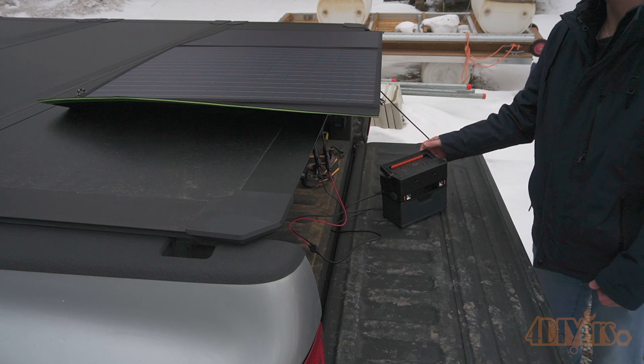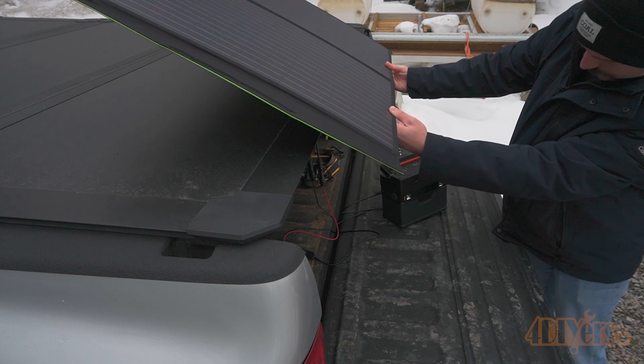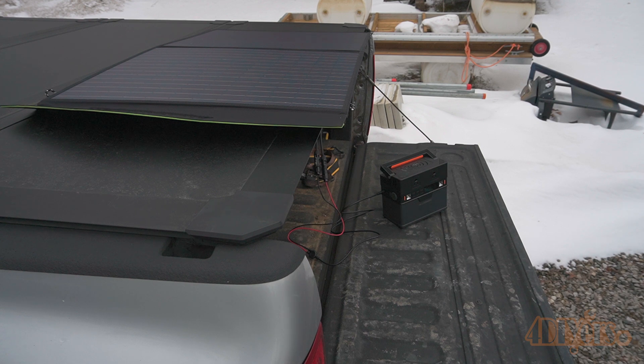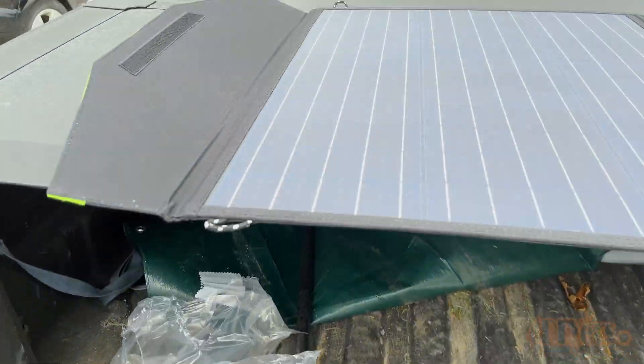The power station weighs a total of 7.5 pounds and the solar panel comes in at 7.9 pounds. As for the solar panel, it has a polysilicon solar cell, is waterproof, with 22% efficiency, a max power of 18 volts, and a max current of 5.4 amps. The rear of the solar panel, once it's opened, has built-in stands to help angle the panel.